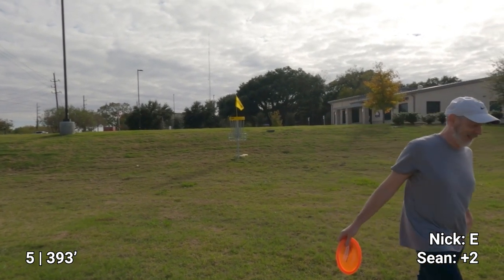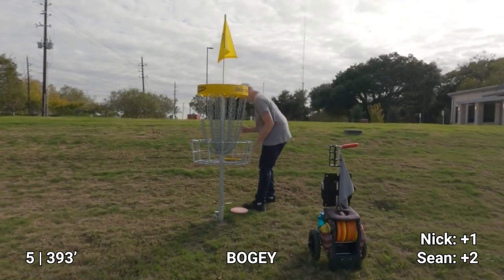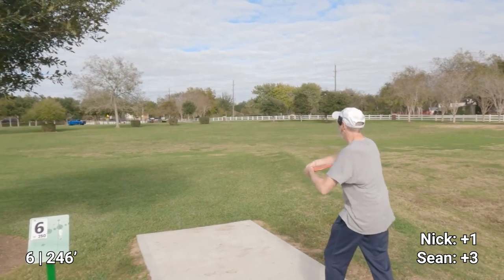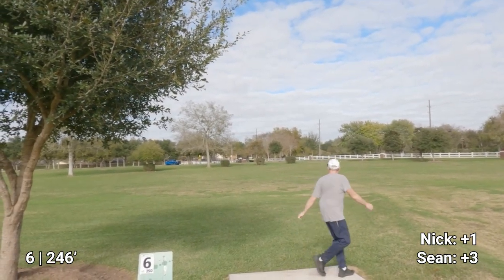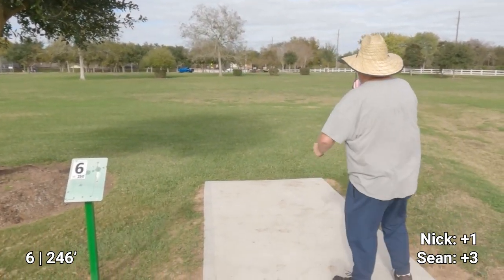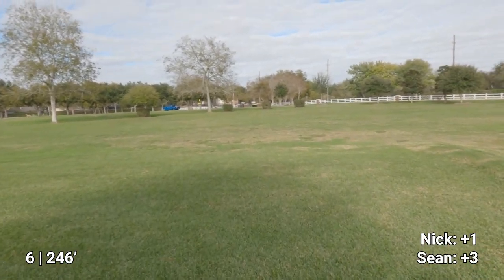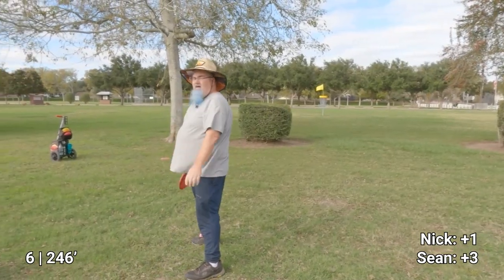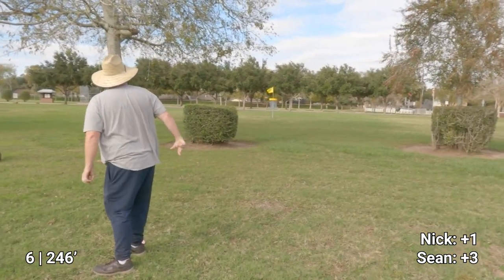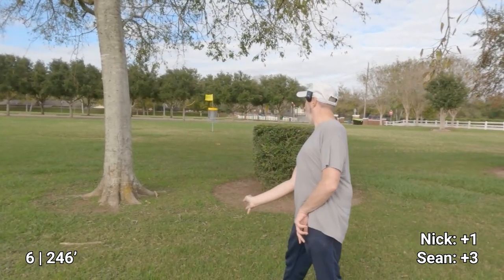Hey, get your disc off of mine, yeah. I don't know Nick, you think you can make those? They look difficult. All right, football. All right, key bird. Stupid tree, stupid tree. That was tiring — I did a little anger throw session. All right, let's see if I can throw this with a little bit more precision. It went straight.